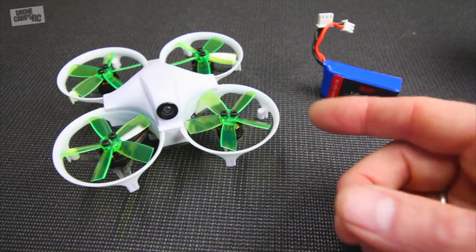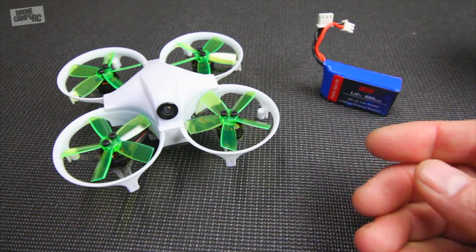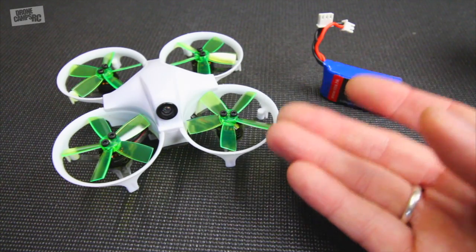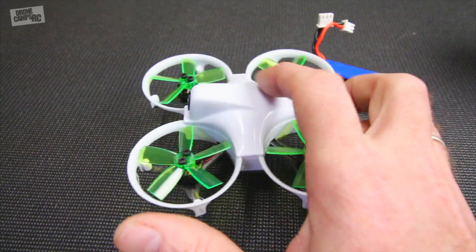It also has Betaflight on board, already programmable and set up for your radio. You can go in there and change the switches, you can add new modes. It also has OSD on here and a beeper, so this is crazy cool from DYS. They have everything built into this one. They also have prop guards around the edges and a canopy protecting the camera and the VTX antenna.